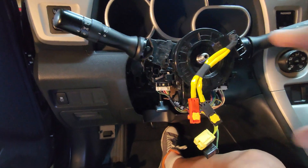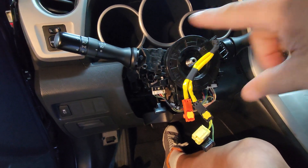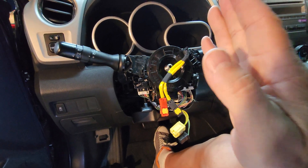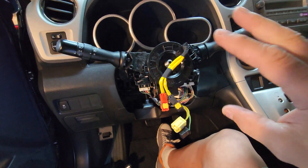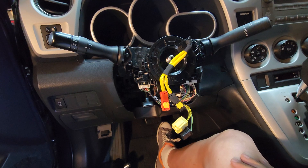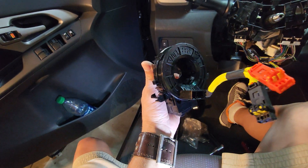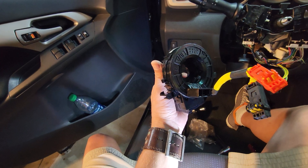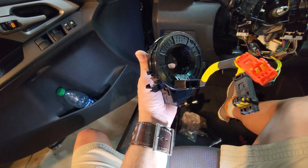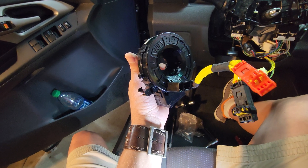Now as far as the clock spring, it has five revolutions that it can go, so it needs to be sitting at around two and a half revolutions before you finalize its installation. That's the only kind of tricky thing. Basically turn it all the way one way until it stops, then go back around two and a half turns. That'll put it right in the center of its turning ability.